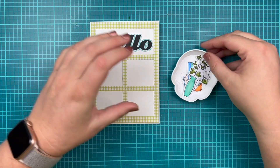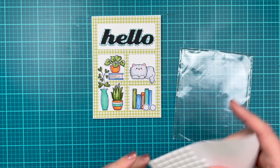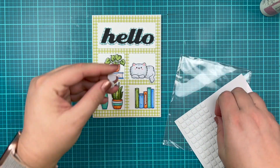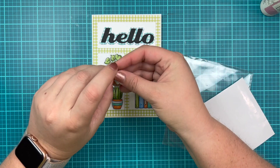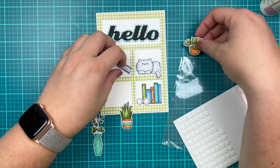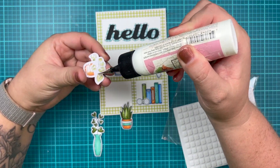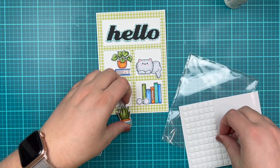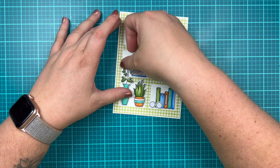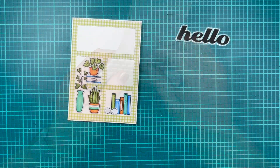Now I'm going to grab all of my die cut images and lay them out how I think I want them to go in all of my little windows. I'm going to use a combination of wet glue to glue images directly down to my card base, as well as thin foam squares to pop up some images. My books were glued directly into the lower right-hand window, then I'm going to pop up my little glasses. The plant and book in the top left window are glued directly down — using wet glue to add the book like it's on a shelf and then the potted plant sitting on top. My two potted plants on the bottom are popped up using foam squares, and my cat is also popped up in the top right-hand window.